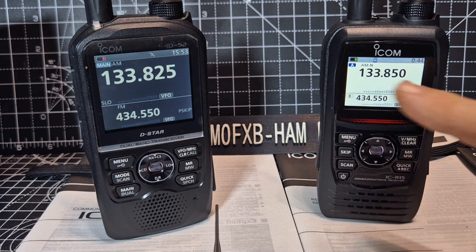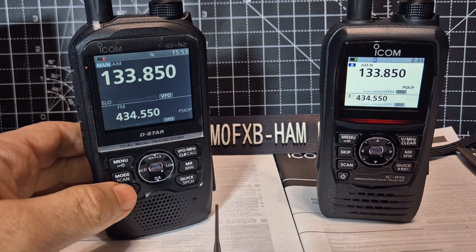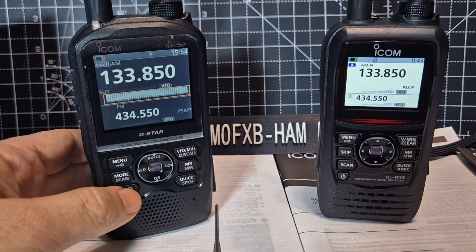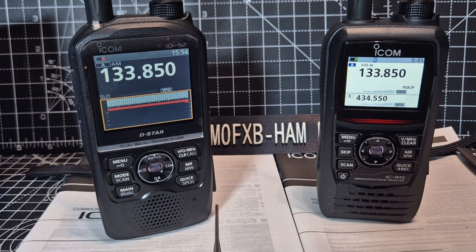We've got air band here on the R15 and air band on the 52, and they both have very similar antennas. They're both dual watch. The 52 will also receive D-Star — that's a biggie that people love. If we go to Menu and then to the Scope, we've got the scope there. If you go into single screen you've got this nice scope and there are lots of settings within that.